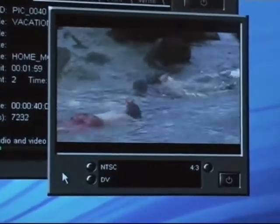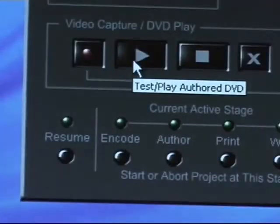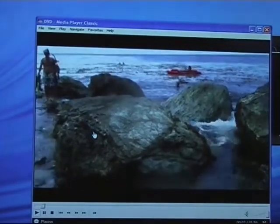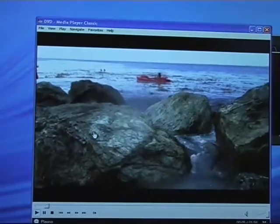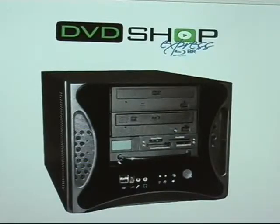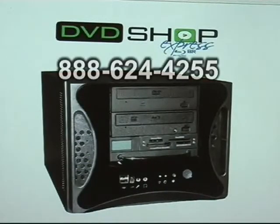When it is finished encoding, I can play back the DVD image to make sure it looks OK. Now I can print the labels and burn the DVD the same way I do when I capture from a tape. For additional questions about this procedure, feel free to call Applied Magic at 888-862-4255. Thanks for watching.